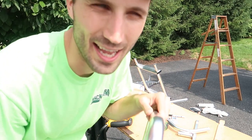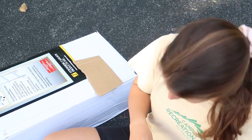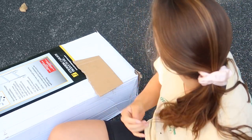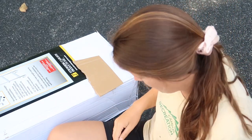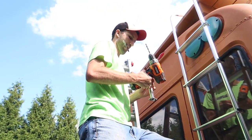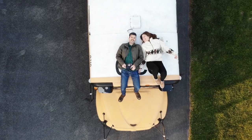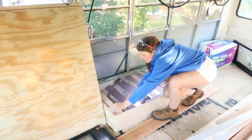We're Gavin and Emily, and we bought a school bus to convert into our own tiny home on wheels. These are our adventures.